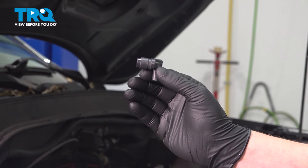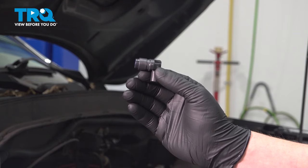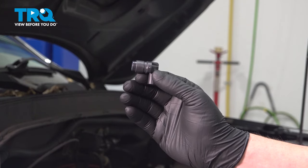In this video, we're going to show you how to replace a cam position sensor on your Honda Pilot. This sensor will require a relearn procedure. Let's get started.